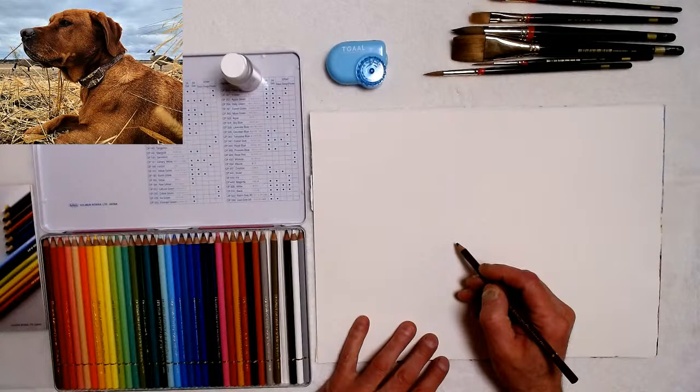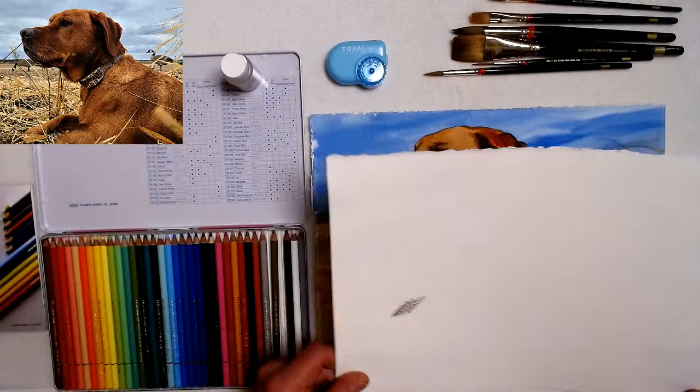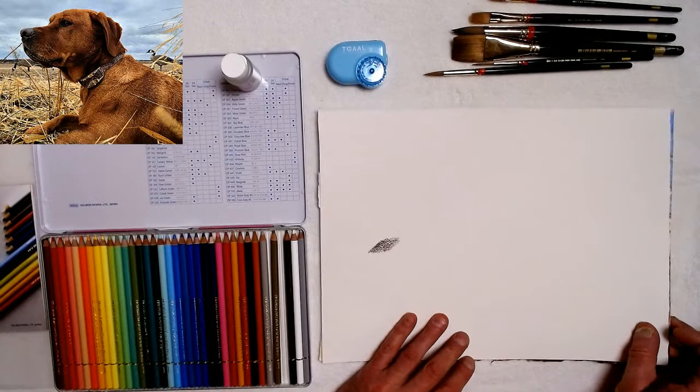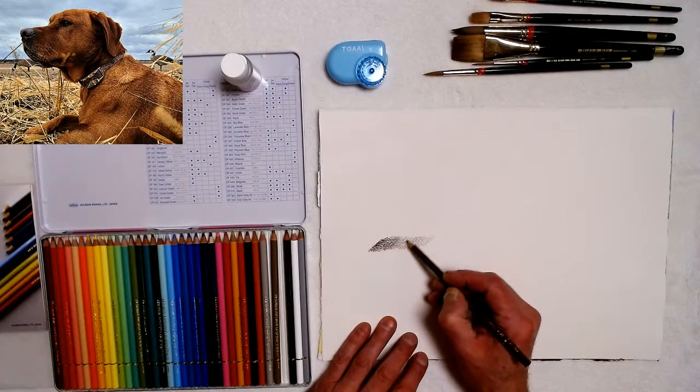I'll do a little gradation from dark to light. I'm working on Stonehenge Aqua — it's a watercolor paper by Legion Paper — so you're going to get a little texture here. I want to show you how you're using it on watercolor paper and not just doing a colored pencil design. Since I'm a watercolorist, I want to show you what you can do with these colored pencils on a watercolor.